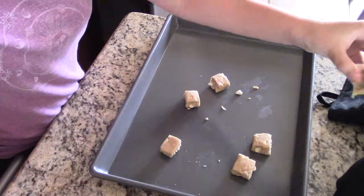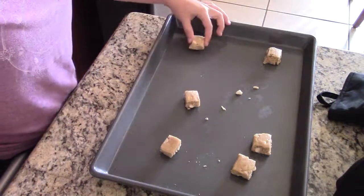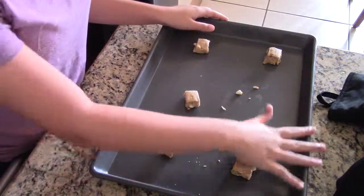Just have little squares about this big. This is about the size that you're going to get. You want them two inches apart, and you don't want them too close to the border.